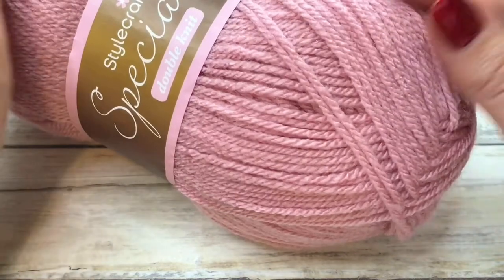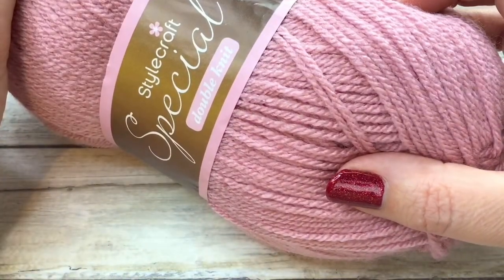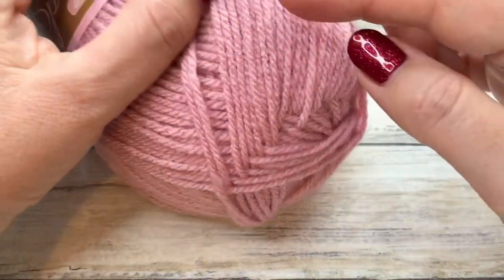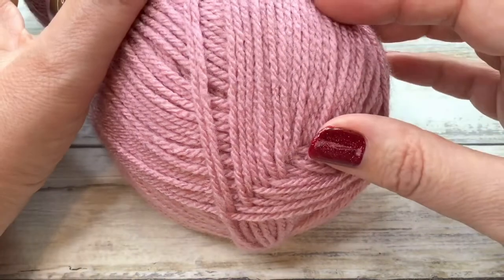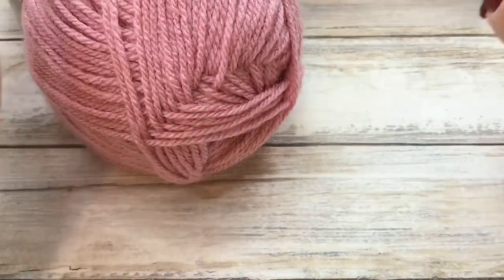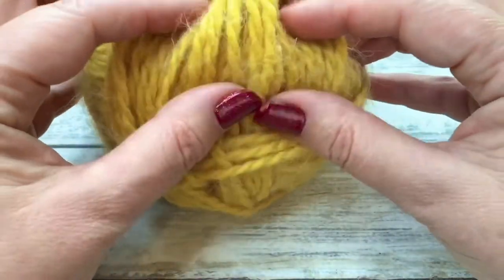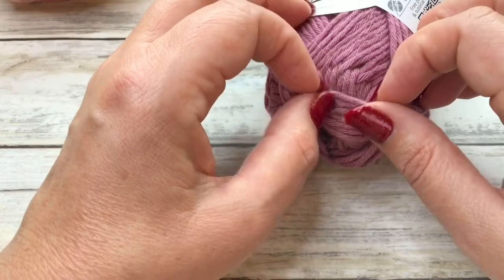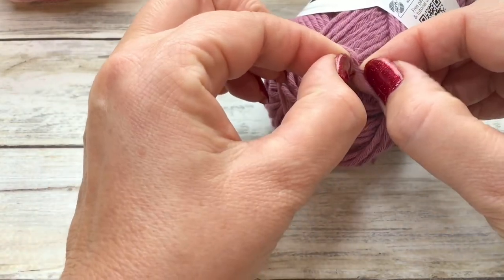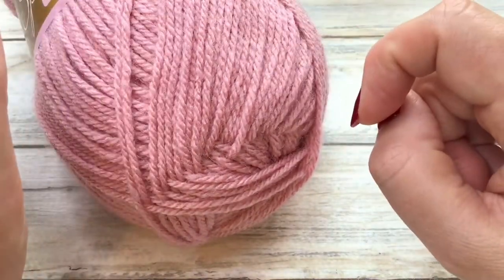To start with you need to choose your yarn. For beginners I would suggest something very inexpensive, like this Starcraft Special DK — about two pounds a ball. It's an acrylic yarn, which is quite nice and smooth and inexpensive. It doesn't fluff up too much, so when you're pulling your work out and want to start again it won't fluff up. You don't want to begin with anything too fluffy as the strands will come apart and you won't be able to see your stitches. I also wouldn't suggest starting with cotton as it tends to split rather easily. I would recommend an inexpensive ball of acrylic yarn.